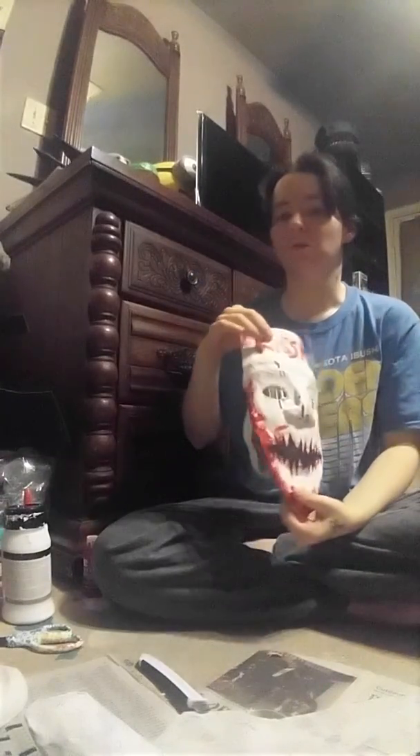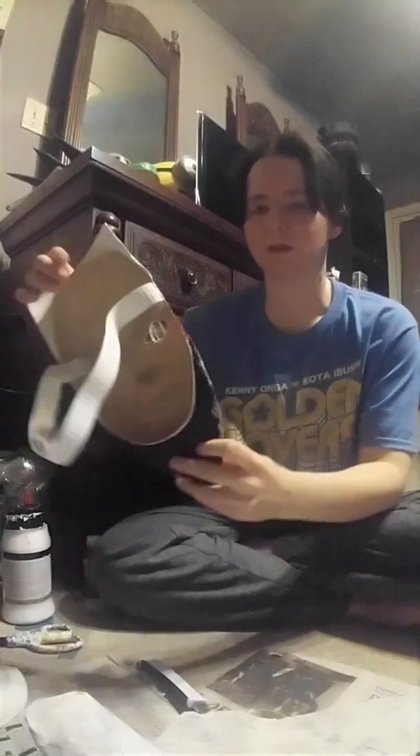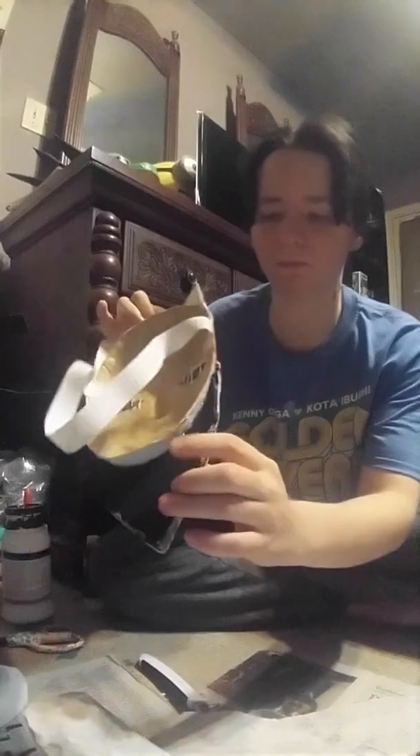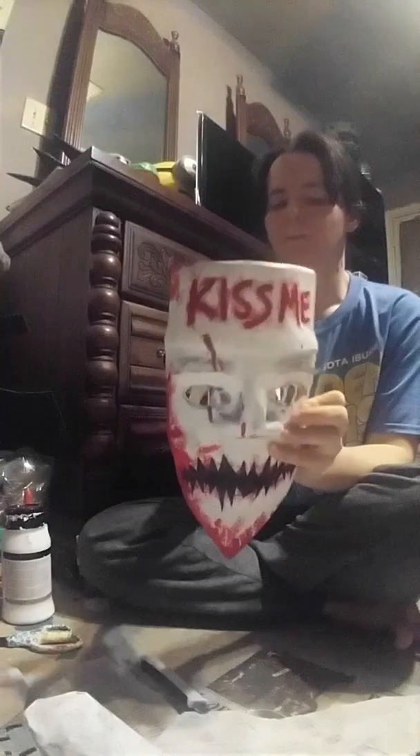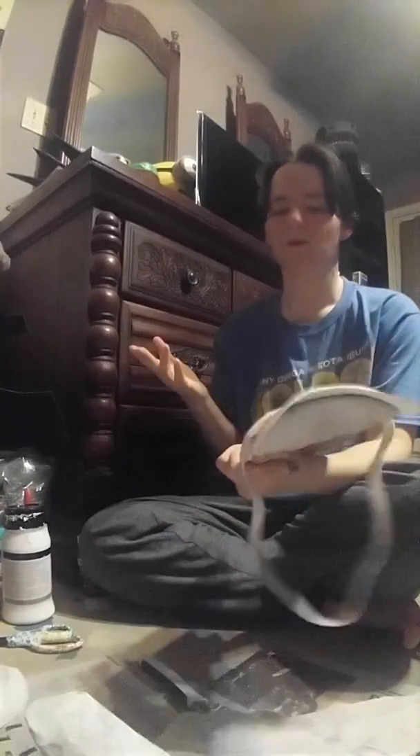The next step was the poster foam for the nose — I cut the little sides off for that. I used a hot glue gun and glued it to the chin. You can see it in the back right here. Same thing with the nose. Next came the eyes. I did the bands like I said, glued them in there, and I also used the yarn that I had.